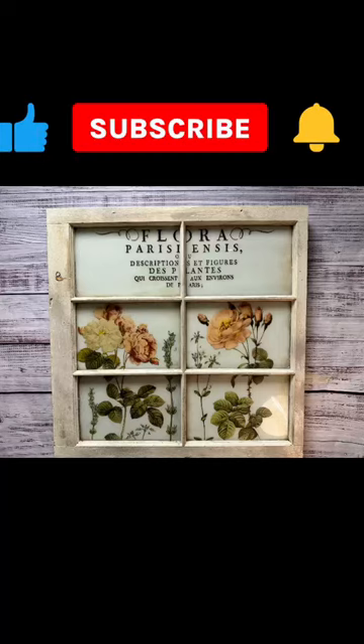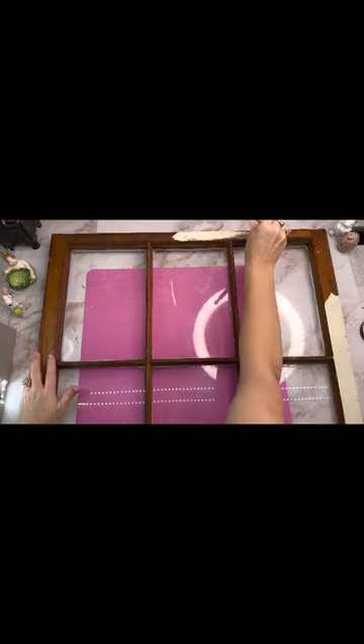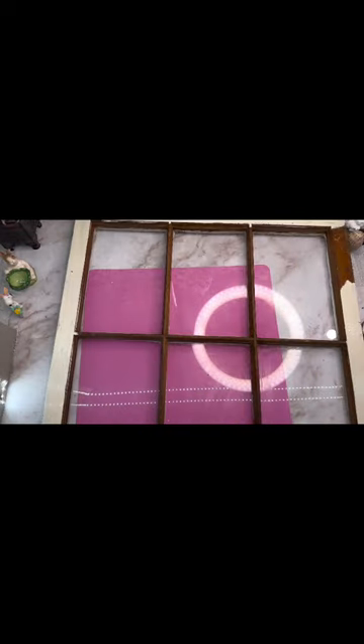These are my famous farmhouse windows that I sell for 80 bucks a piece in my store. What I do is I paint the front — this one I'm going to paint with crinoline by DIY paint. Then I take it out back and spray it with ivory Rust-Oleum spray paint.